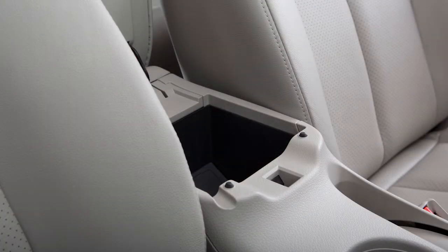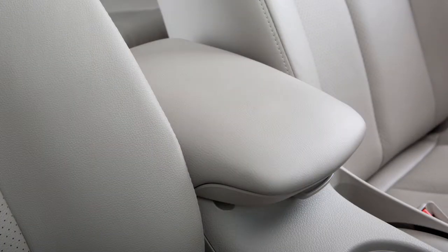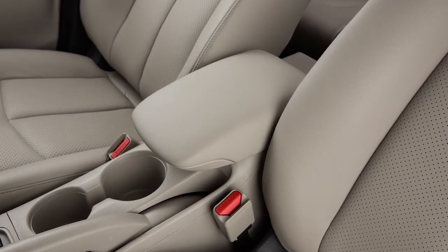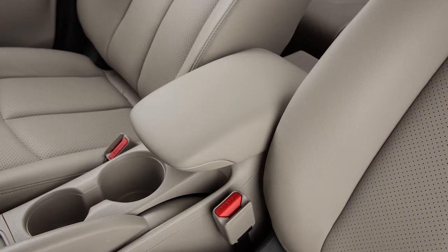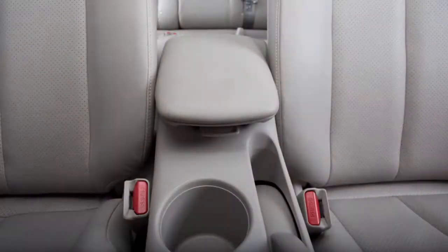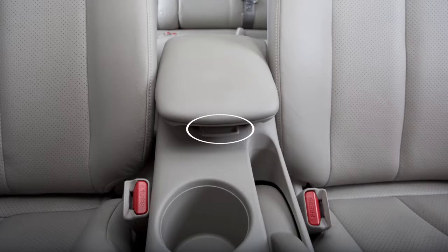There is a console storage box located between the front seats. If your vehicle is equipped with a sliding front armrest above the console storage box, you can move it by sliding the leather cover to the front or rear. To open, press the lever and lift the lid.